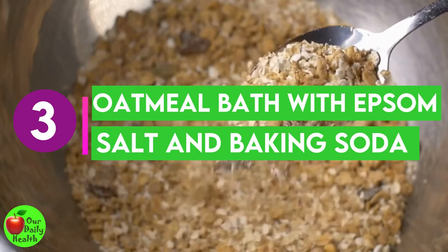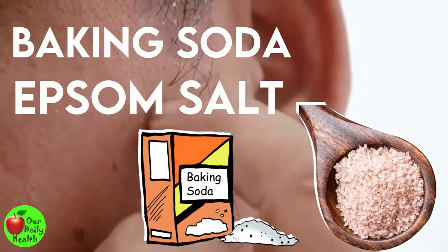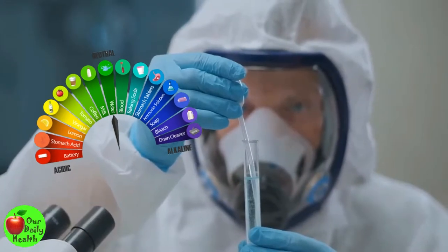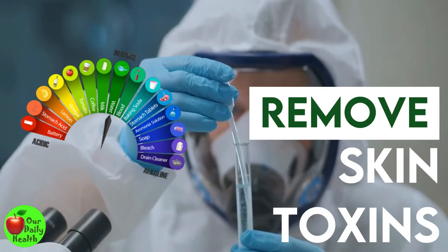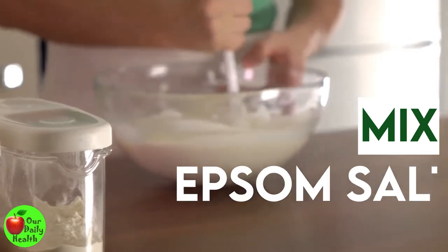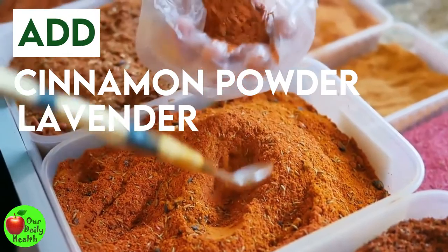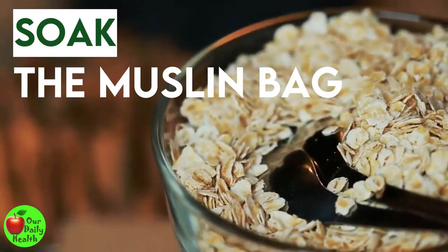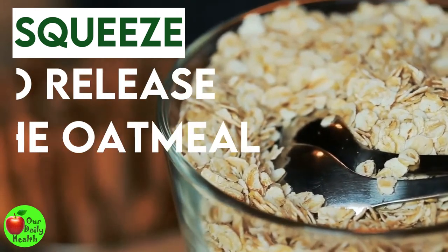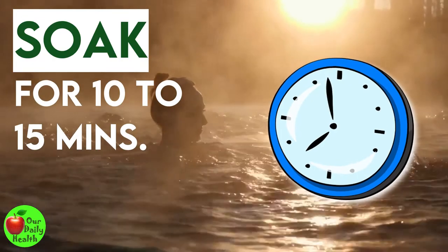Number three: oatmeal bath with Epsom salt and baking soda. Baking soda and Epsom salt can heal the symptoms caused by eczema. They can help your skin maintain its normal pH and help remove toxins from your skin. Mix oatmeal, half a cup of baking soda, and Epsom salt each into a nylon or muslin bag. Add cinnamon powder and lavender. Soak the muslin bag in warm bath water for some minutes and squeeze occasionally to release the oatmeal starch into your bath water. Soak in the warm bath for 10 to 15 minutes.